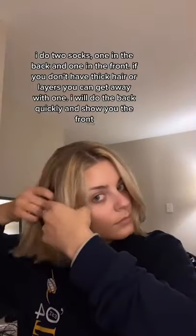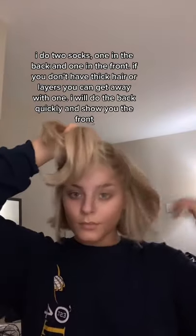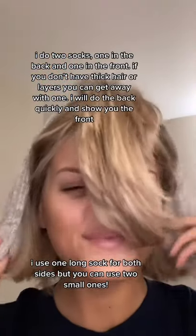I do two socks, one in the back and one in the front. If you don't have thick hair or layers, you can get away with one. I will do the back quickly and show you the front. I use one long sock for both sides, but you can use two small ones.